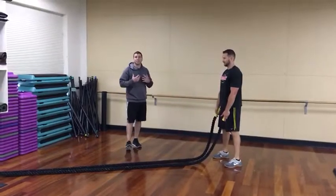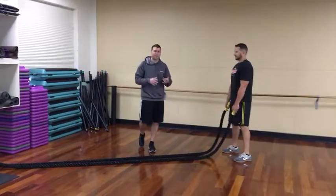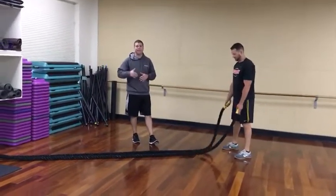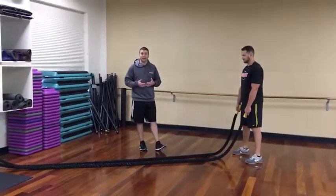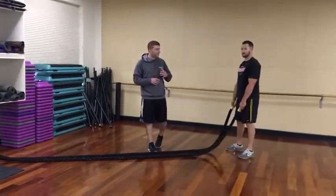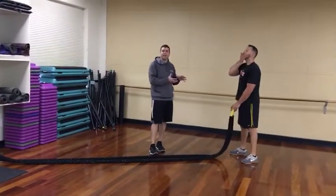A lot of times this is a go-to for me if someone is not able to run or sprint. They've got hip, knee, ankle, back, or whatever issue where they can't condition with their lower body. The rope is a nice low-impact environment where you can condition the arms. At the same time, if someone's totally healthy they can do some sprinting — the rope is just a nice change to get their heart rate up and save their legs.